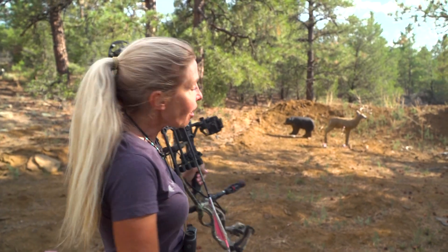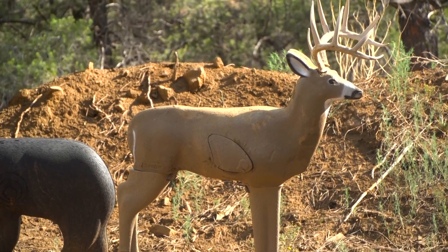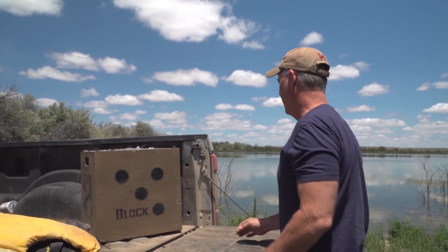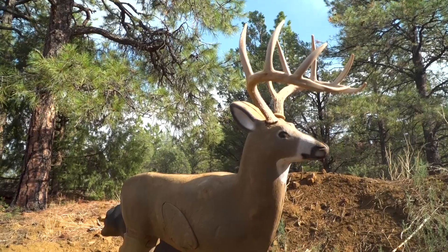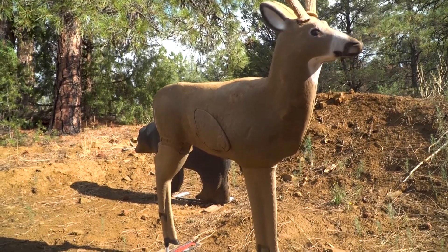I love practicing on the Shooter 3D targets. Any time in your practice that you can make it more realistic, more like your actual hunting situations, the better. When we travel, we take our block portable targets, but at home we always like to practice on what looks like it's going to be when we're actually out in the hunting situation.